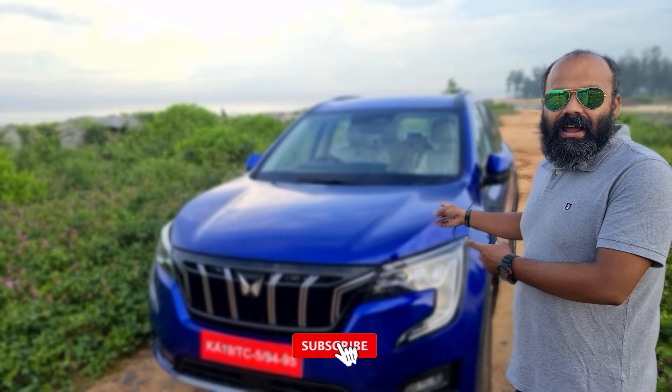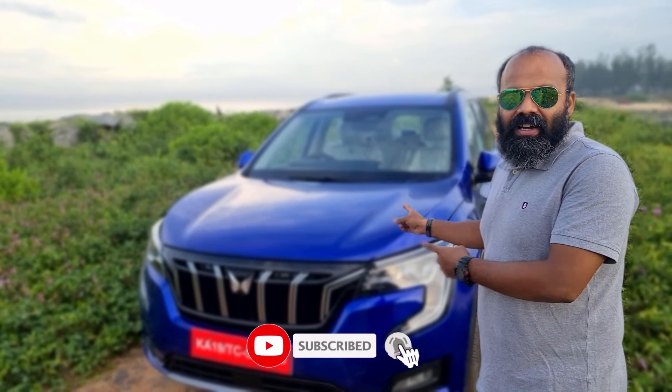Welcome back to Weekend on Wheels. I'm Girish and today I have the all-new Mahindra XUV700. This is the top-of-the-line petrol version, which is a 2-litre engine. Without wasting any time, let's meet right after this intro video to talk more about this amazing, luxurious 2-litre petrol XUV700.